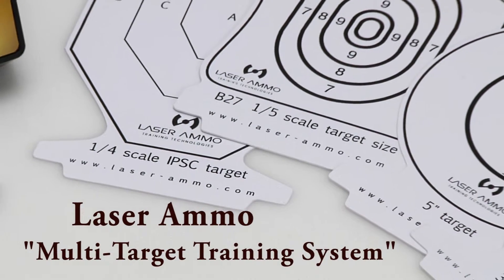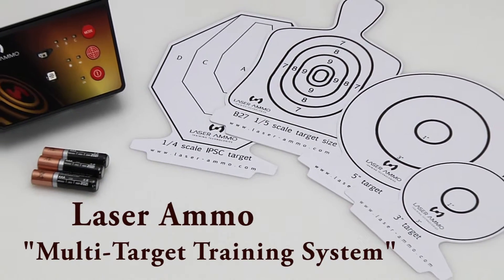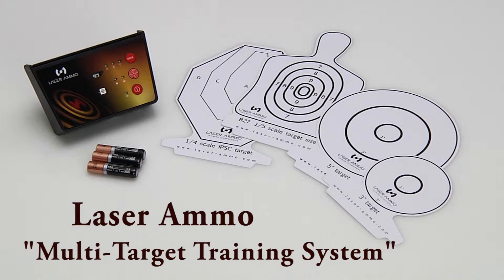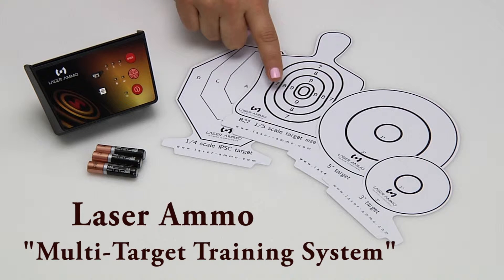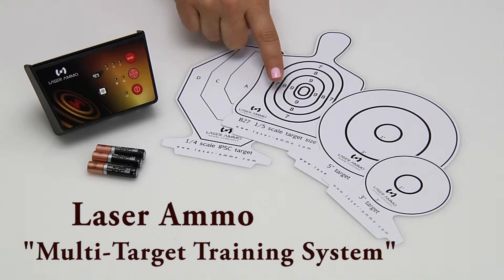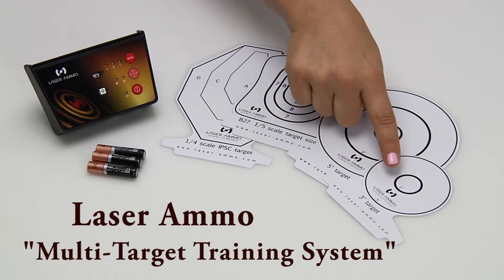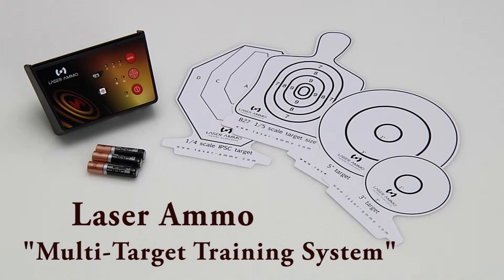The Multi-Target Training System is an interactive target system for sports and self-defense. This system includes a target base, a 4th scale IPSC target, a B27 5th scale target, a 5 inch target, a 3 inch target, and 3 AAA batteries. The system is offered as an individual target, a 3-pack, or a 5-pack.